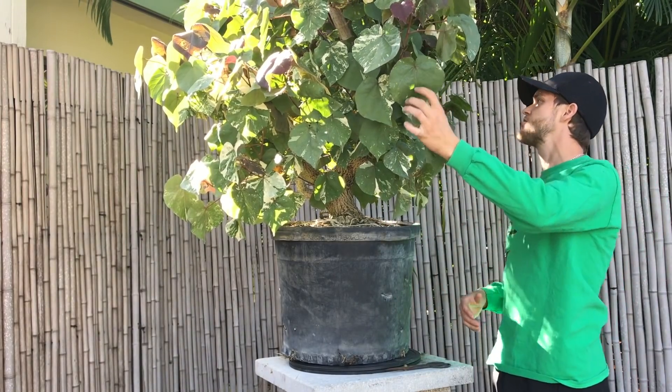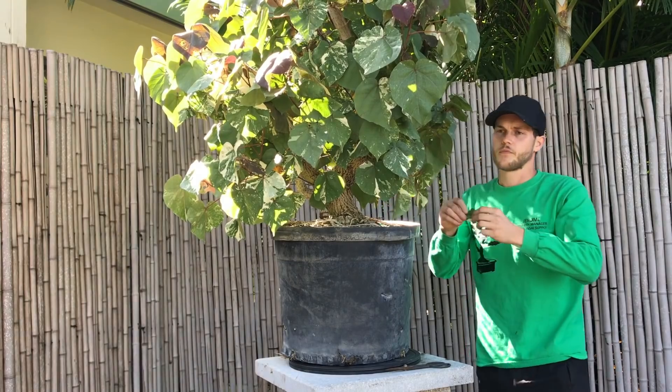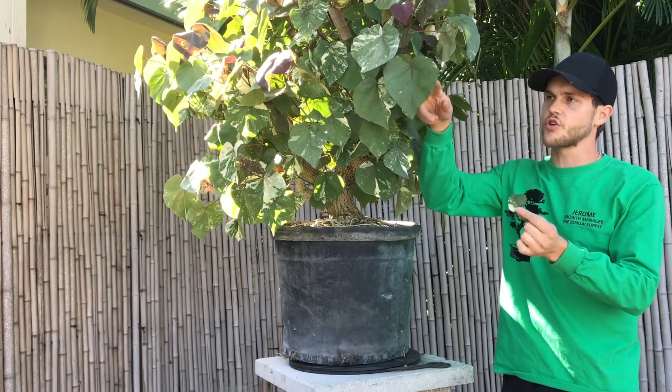Since sea hibiscuses are such vigorous growers, you can defoliate them on a monthly basis. You heard that right, a monthly basis. In Taiwan, they actually defoliate sea hibiscuses on a biweekly basis because they grow so fast. Down here I do it about once a month. The leaves are very big, but you can actually shrink them down to about this size by defoliating the tree once a month. You're improving the overall vigor of the tree and shrinking the leaves over time. Once you have all the branches set, you cut the branches in half and that's how you shrink them.